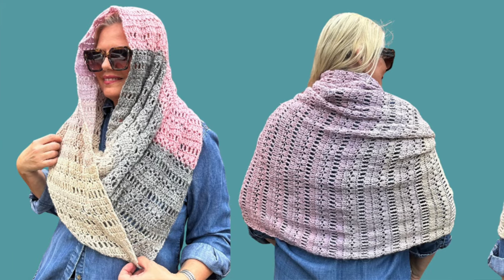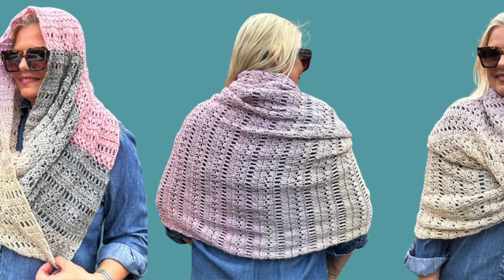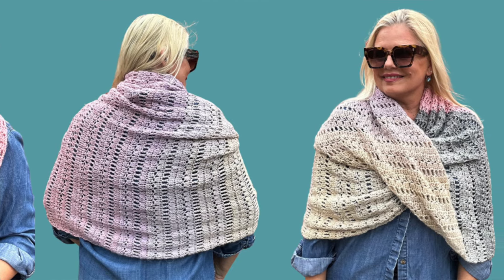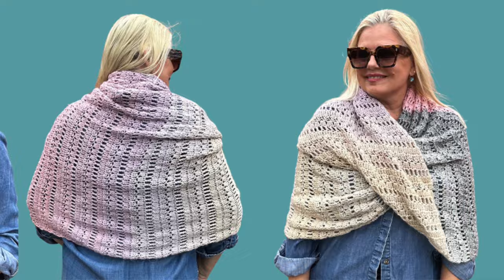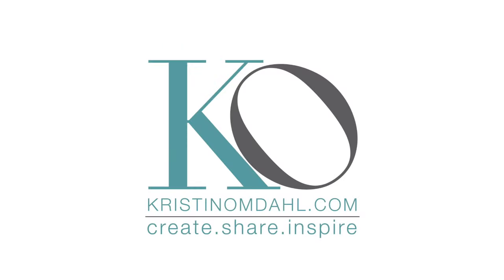I hope you enjoyed this video. If you have any questions, please feel welcome to leave them in the comments. You'll find a link in the video description to download the pattern with step-by-step instructions, a detailed chart, and also a link for where to buy this gorgeous gradient yarn. Let us make time to create, share, and inspire today and every day. I'll see you in the next video.